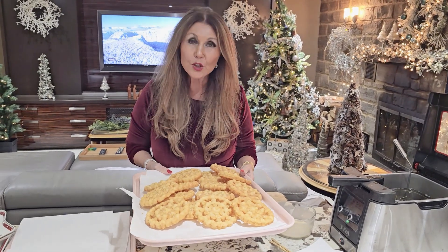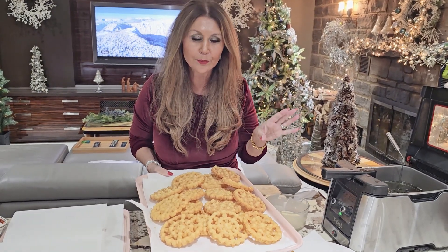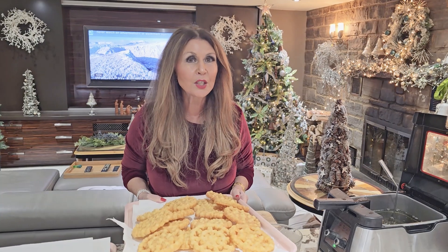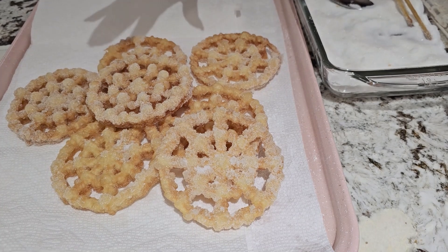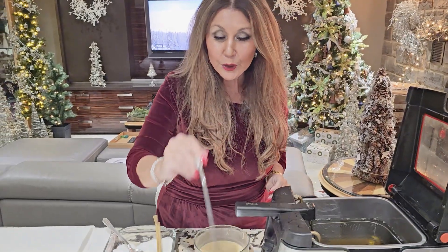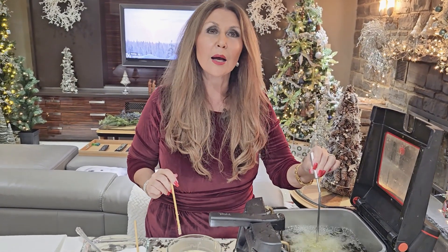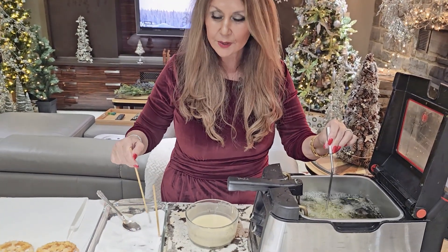I finished one batch of rosettes. This batch I'm going to set aside and then dredge them with icing sugar. For the next batch of rosettes, I'm going to immediately after frying them, dunk them in granulated sugar and then set them aside to dry. Look how pretty — it's a totally different look altogether. They almost look frosted. Same concept — we're just going to fry the rosette, and I have granulated sugar here on the side.